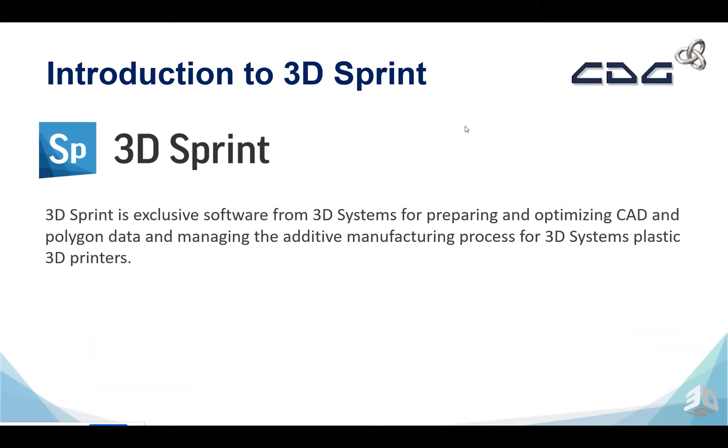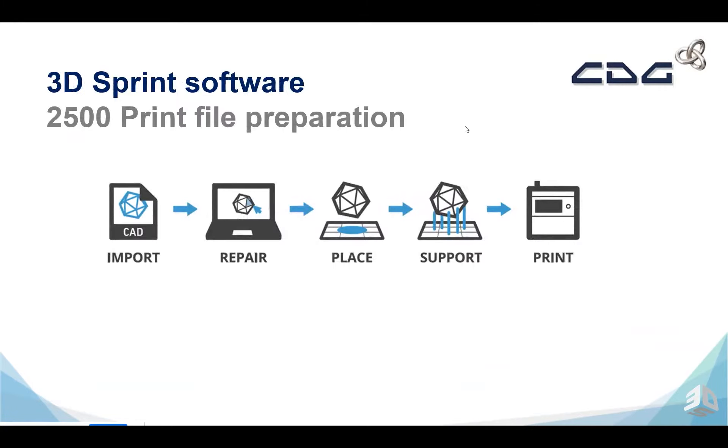The software that we use to slice our models is called 3D Sprint. It's an exclusive software by 3D Systems for all of their plastic printers. It's a really powerful software which allows us to do a number of different processes with our parts. We can import our native STEP or IGES files, our native CAD, convert that to a mesh body, apply repair tools to fix geometric problems, place it into a build envelope, auto place and orientate our parts for maximum efficiency, create support structures, and send to the printer.